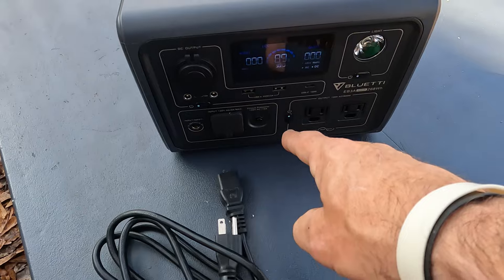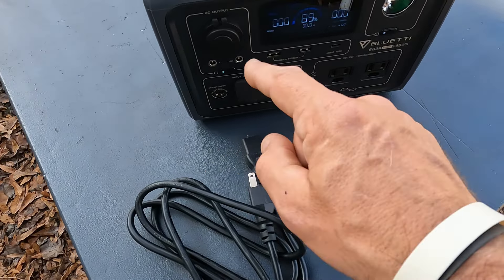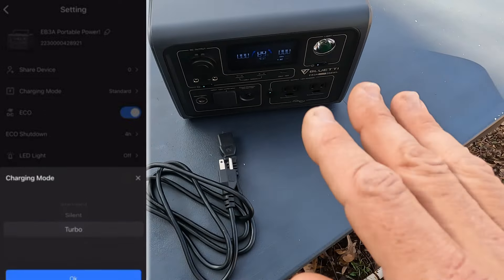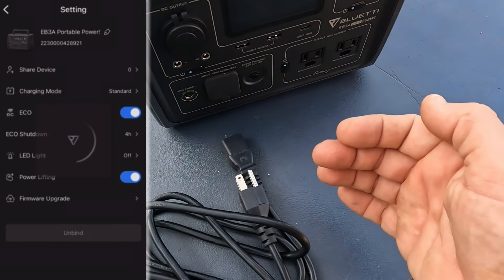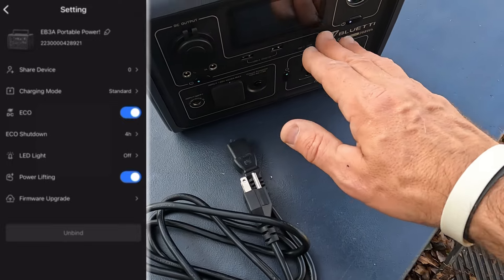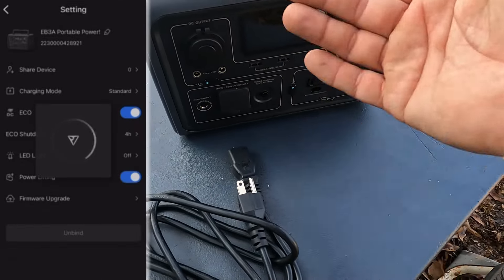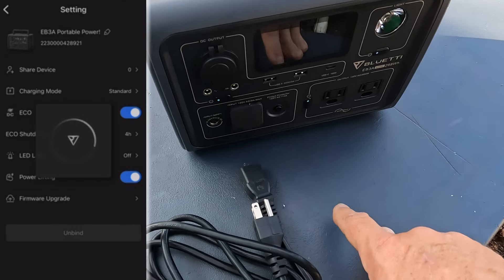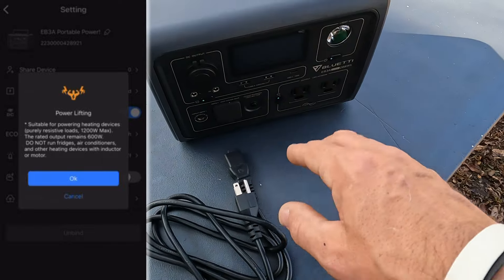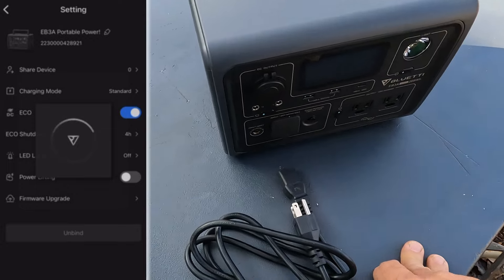When charging with an AC power cable, this thing will go from zero to fully charged in about an hour and 20 minutes — which is very impressive. There are three charging modes, all done through the app: standard, silent, and turbo. The app also lets you put it into eco mode, which is a power-saving mode — you can set it for one to four hours. Then there's something called power lifting, which gives it a 1,200-watt surge. I keep it in power lifting all the time for maximum power.